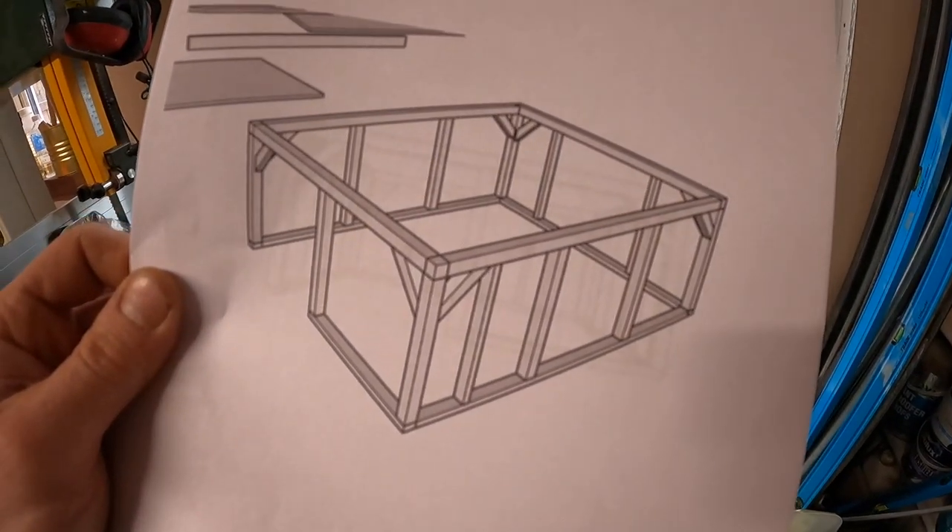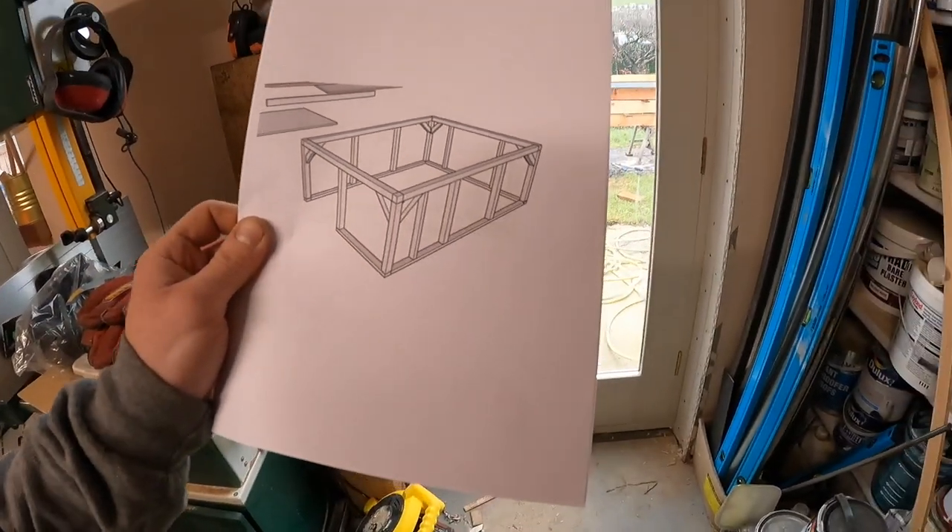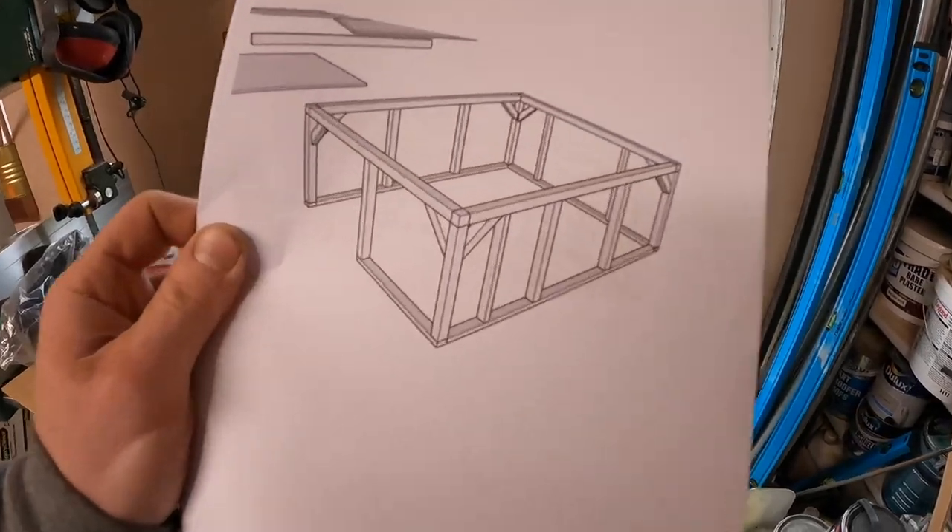Hi folks, day two of the workshop project. Yesterday we made a load of mess, today we're going to make a load more. This is the rough frame that we are working to, and I'm essentially just trying to plane all these timbers up so we can start on all that joinery.